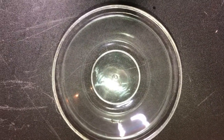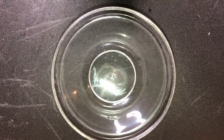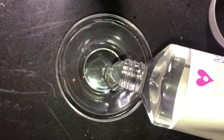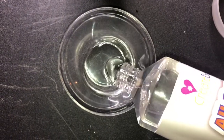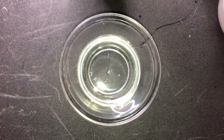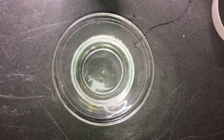Hello and welcome back to SlimeStagram. Today I'm going to be doing a clear slime tutorial, so let's get started. The first thing you're going to do is pour in your clear glue. Once your glue is in, you're just going to activate and mix together.